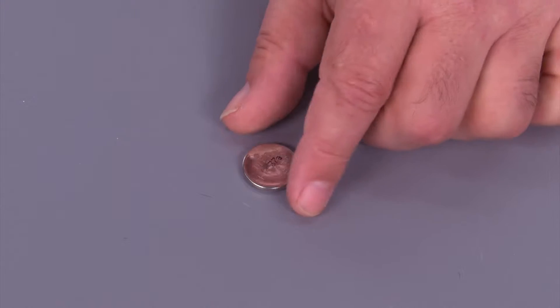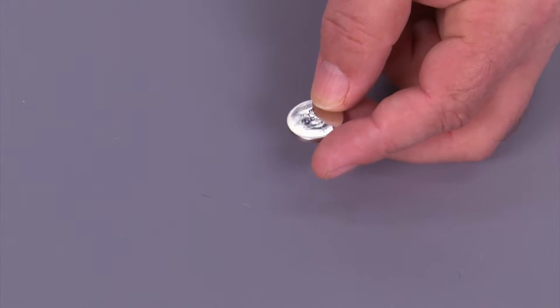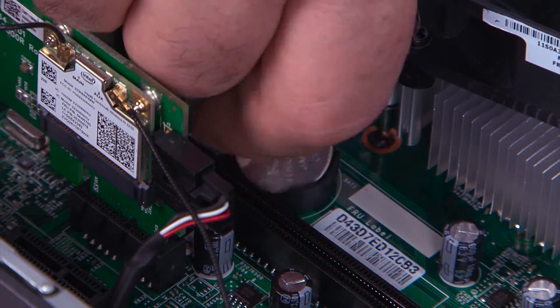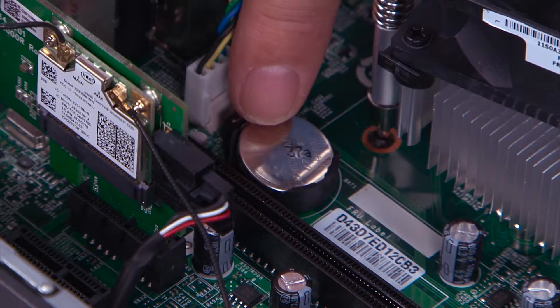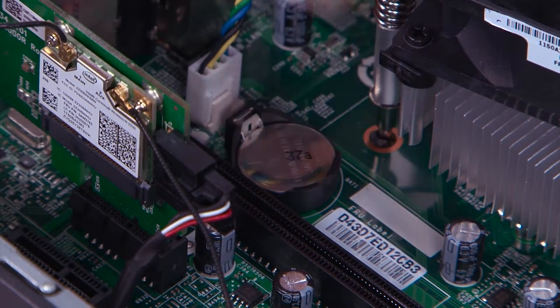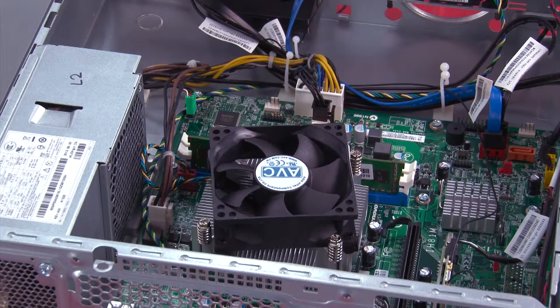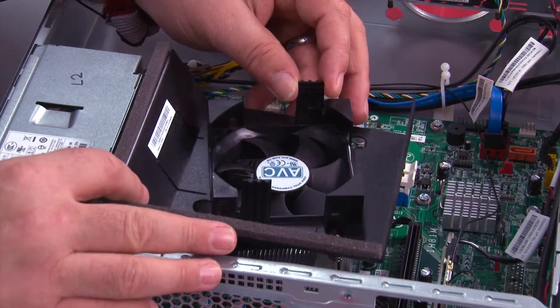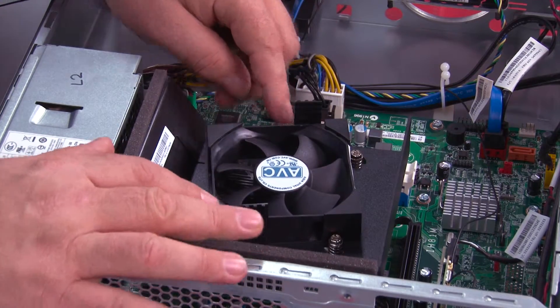Then you can lift it out of the system. Here we have the replacement CMOS battery that will go into the system. To replace the CMOS battery, you set the battery into the slot positive side up and press straight down until it snaps into place. To replace the fan duct, set it in place over the fan and push it straight down until the tabs snap.